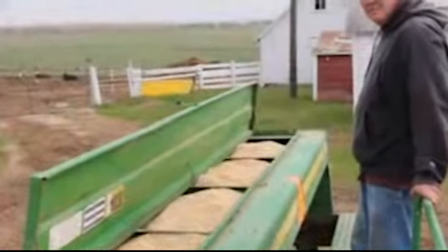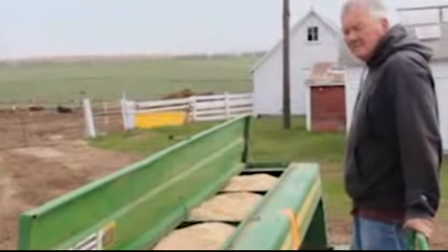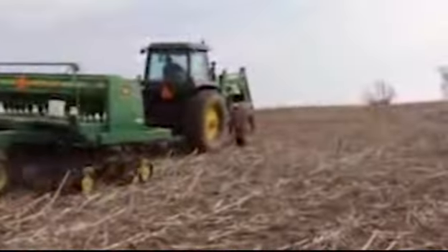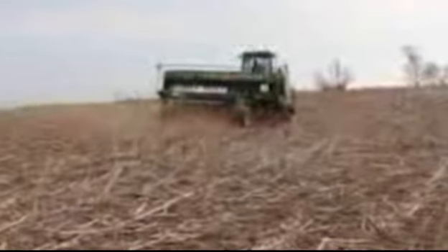Now that the seed's full, we're ready to hit the field. How many acres is this going to seed, Tim? Here you'll see the tractor pulling the drill along, cutting the soil open and placing the seed where it needs to go.